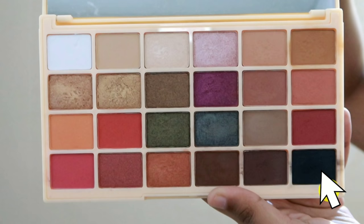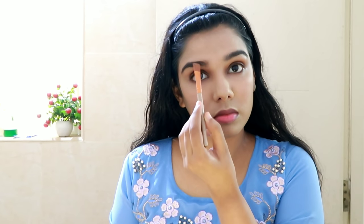Next, I have a makeup revelation palette. I will fill in my eyebrows with a black shade to fill in the spaces. I will use this palette — it has a neutral color range.